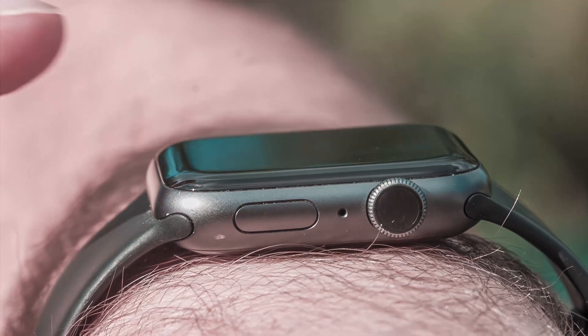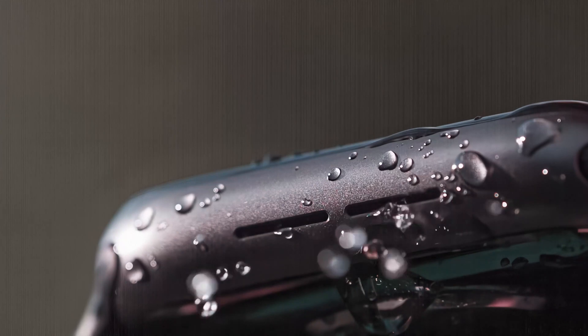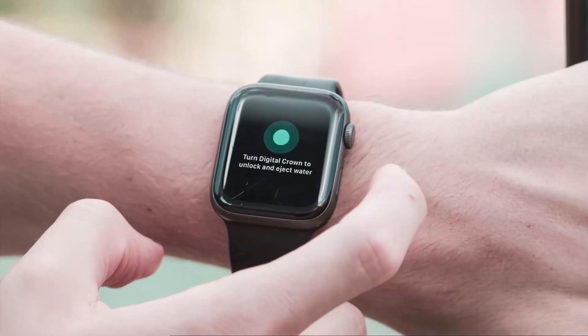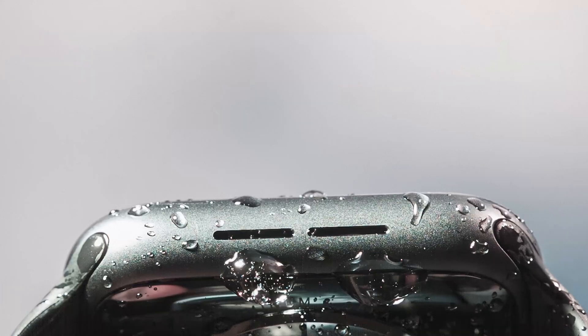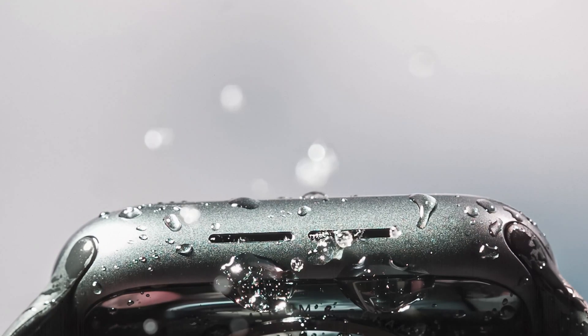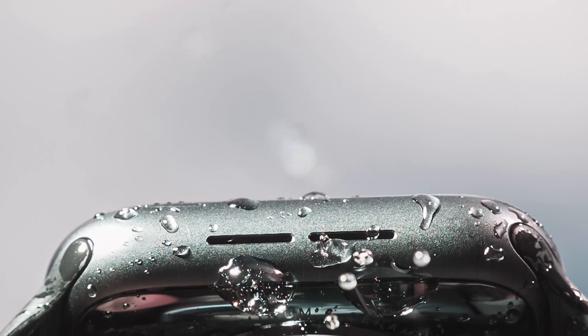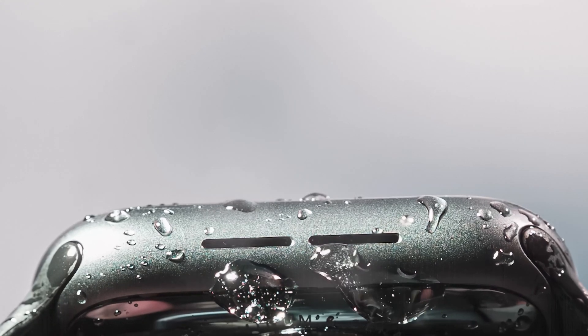When you are back in a dry environment, turn the digital crown and the Apple Watch will eject all water from the speakers. You can rotate the crown in either direction to trigger this function. The Apple Watch goes through 10 cycles, during which the speakers vibrate to drive out all the water inside by producing a sound wave at a frequency of 165 Hz.